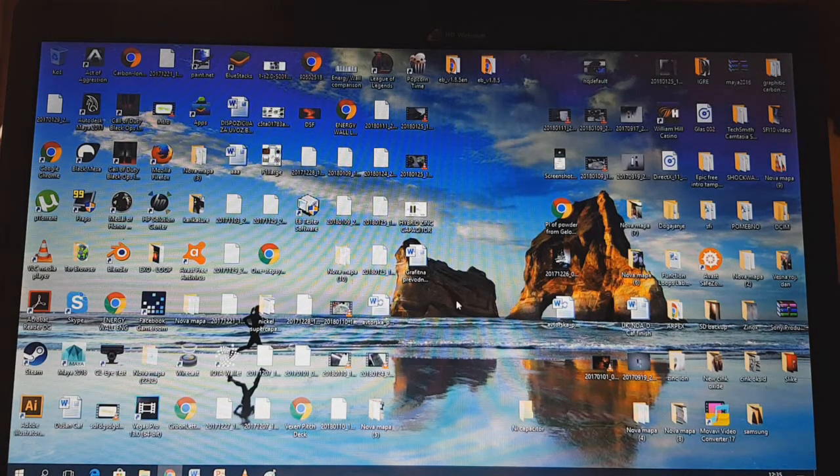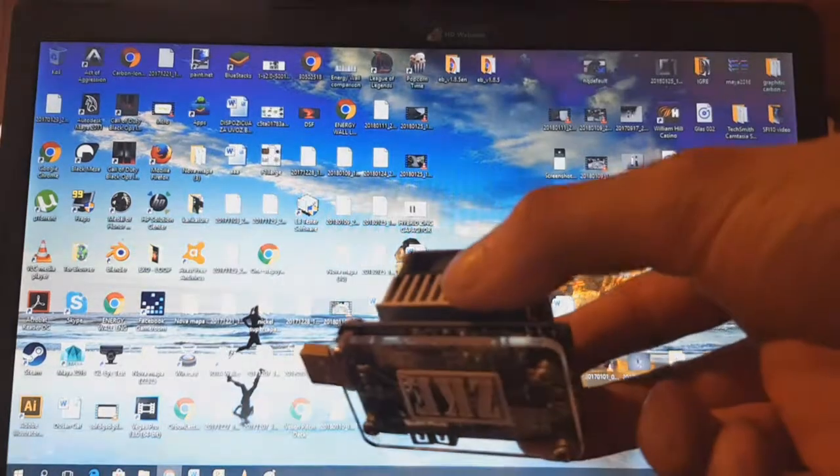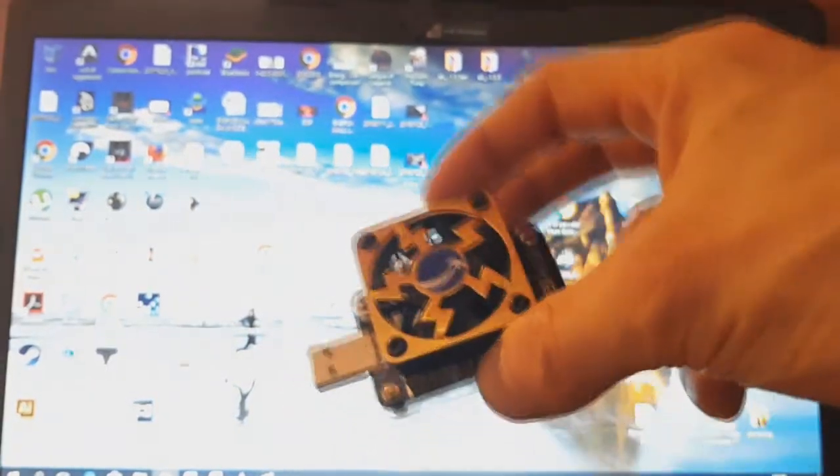Hello everybody. Today I will make a video which I can make from home. In this video I will demonstrate some starting equipment for your batteries or super caps. If you research and develop batteries and super caps, it's really important to know what capacity you can get out from them.